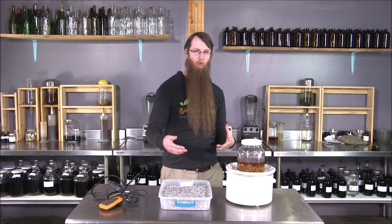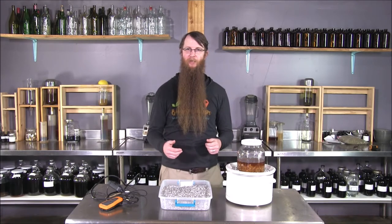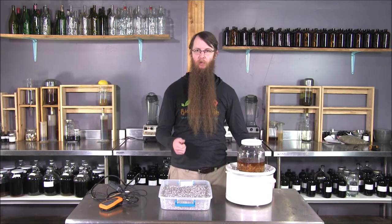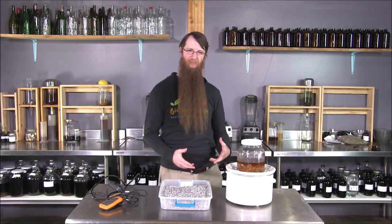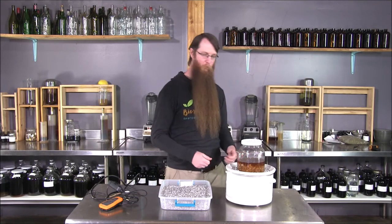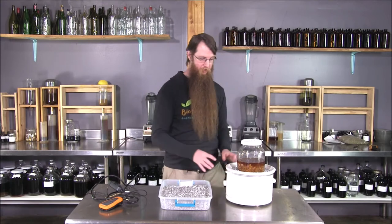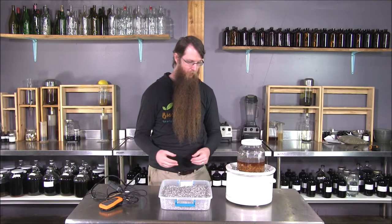They're convenient because you can take them apart and wash them, but you need better temperature control. When I started medicine making, the popular thing to do was to get a light dimmer switch and wire it into the plug cord to adjust the amperage and therefore the temperature. It works, but it's a little iffy — there's this homemade electrical thing near whatever is in your crock pot, whether water, oil, or anything.